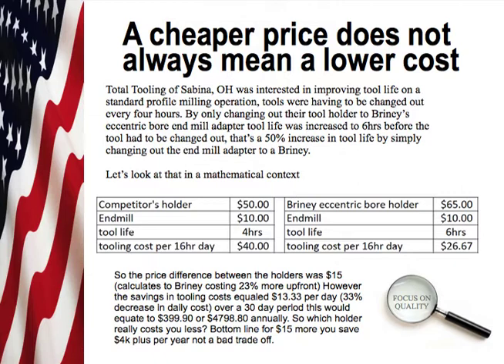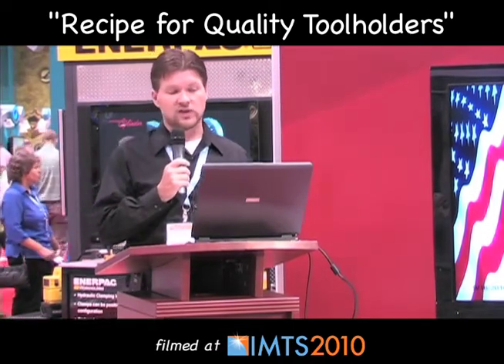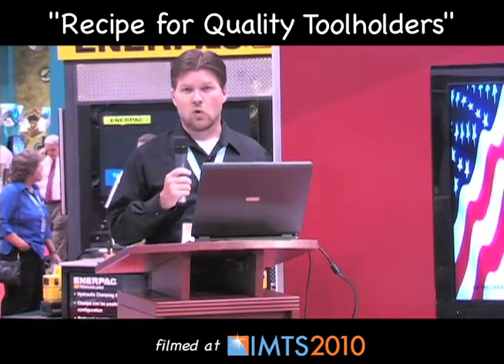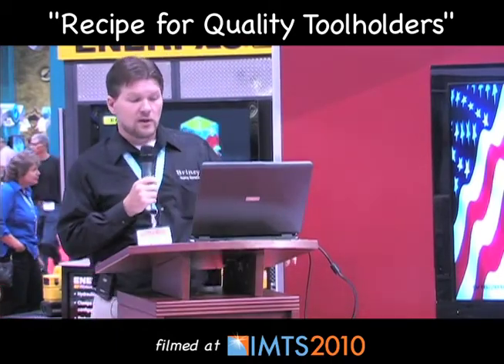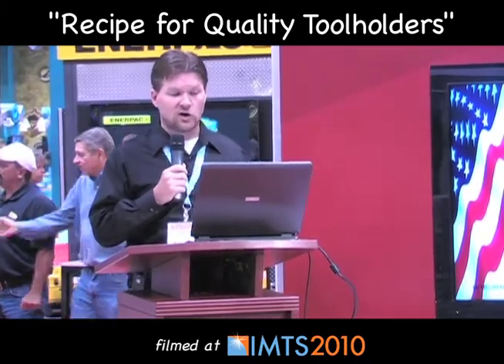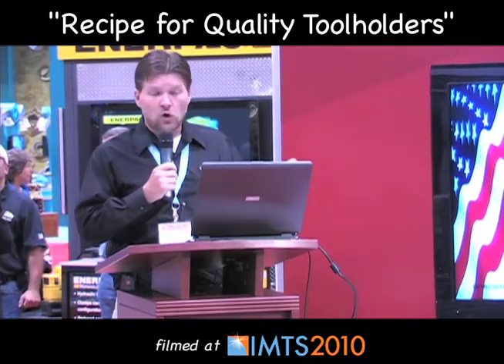Let's look at that in a mathematical context. My competitor's holder was fifty dollars; my holder was sixty-five dollars. We'll use a conservative end mill price of ten dollars. Tool life on the competitor's was four hours; mine was six hours. The tooling cost per day with the competitor was forty dollars; mine was twenty-six dollars and sixty-seven cents. The price difference between the holders was fifteen dollars — Briney costs twenty-three percent more up front. However, the savings in tooling costs equaled thirteen dollars and thirty-three cents per day, a thirty-three percent decrease in daily costs. Over a thirty-day period this equates to three hundred ninety-nine dollars and ninety cents, or four thousand seven hundred ninety-eight dollars and eighty cents annually.